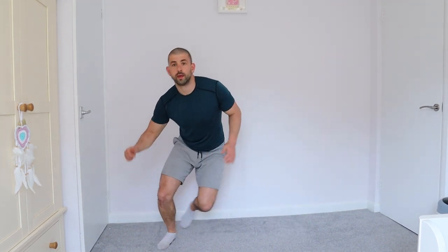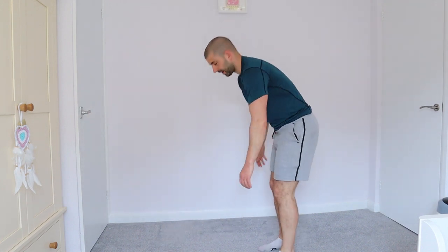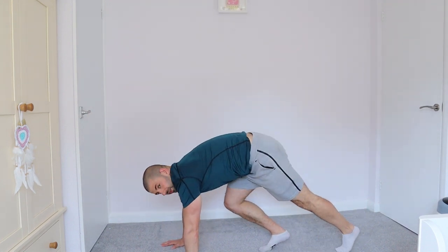Next one is side to side — you need a bit of space. You're going to jump up, it's like an ice skater, side to side. If you haven't got too much space, remember you can just do little ones, quicker. It's up to you — I like to jump. Okay, next one: sprint starts — remember, hands on the floor.